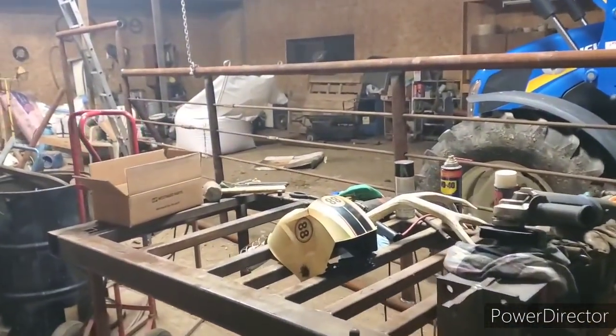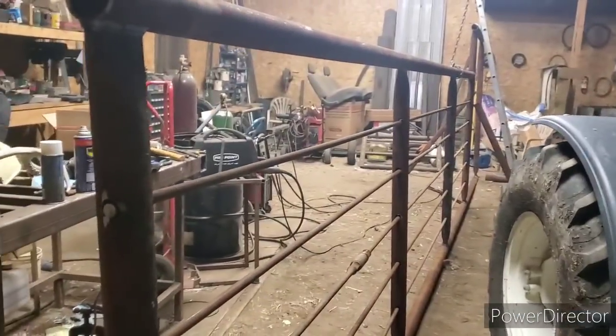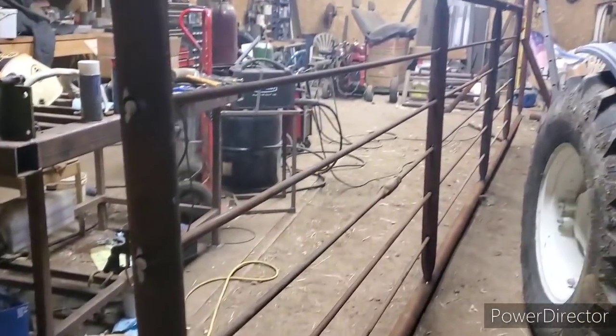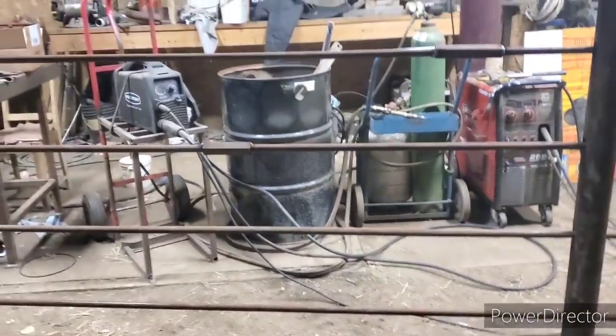Okay boys — I never took a break, but I think I'm pretty much done for tonight anyway. We got the bars in. Some of these weren't quite long enough so I stuck a joint between the two — I only had four lengths left on a 20, they're about 24-25 feet.